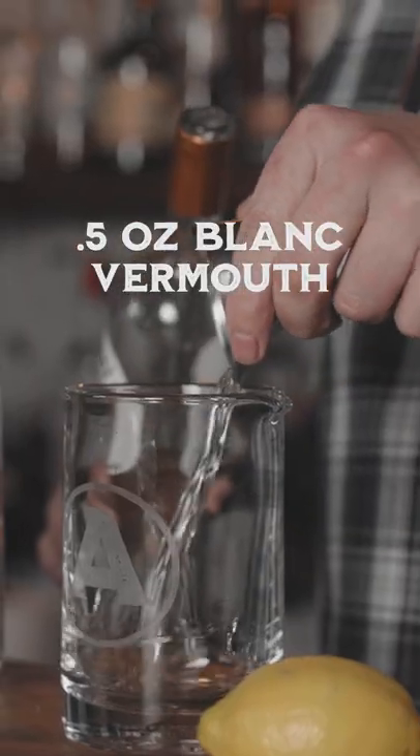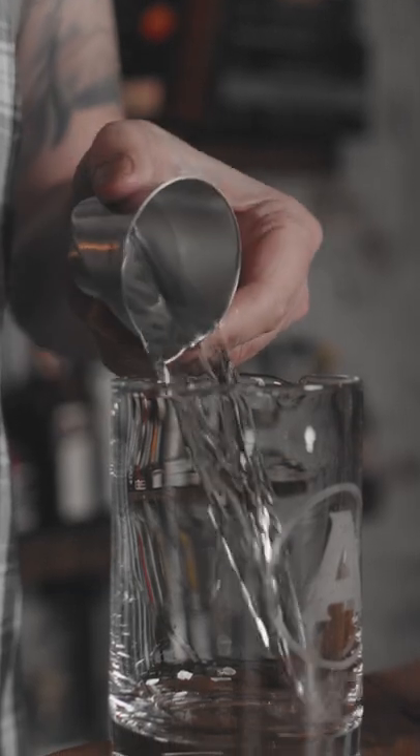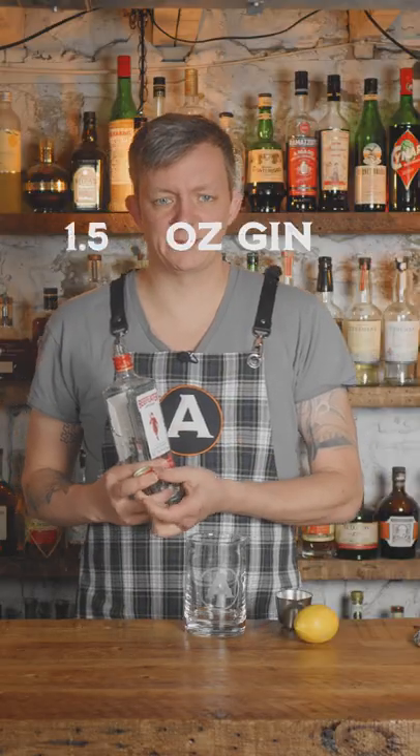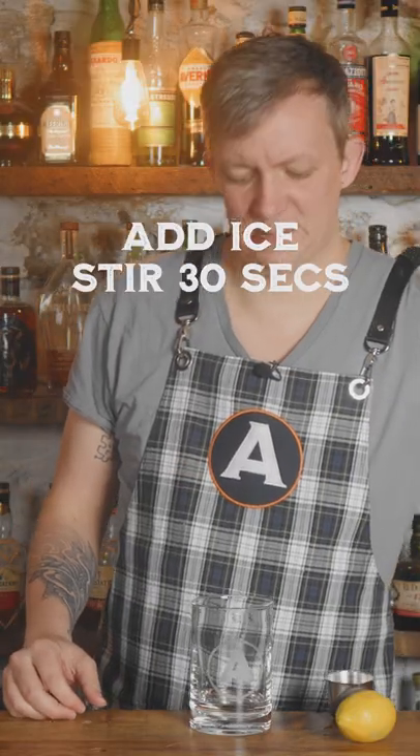But with one slight change — we're going to stir it, not shake it. We're going to do half an ounce of Cocchi Americano. Next, one ounce of vodka. Then one and a half ounces of gin — I like to use a London dry. Add ice and stir down for about 30 seconds.